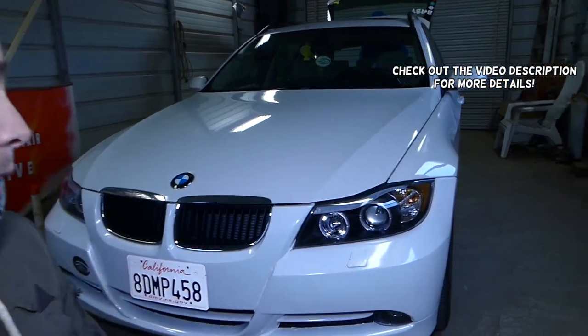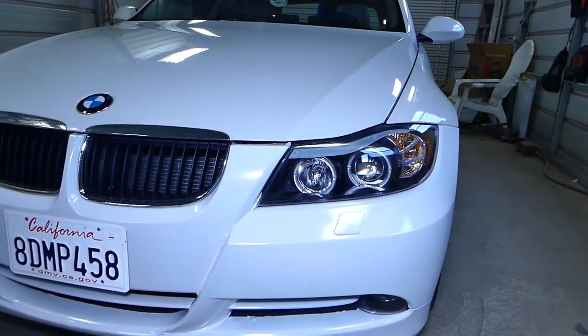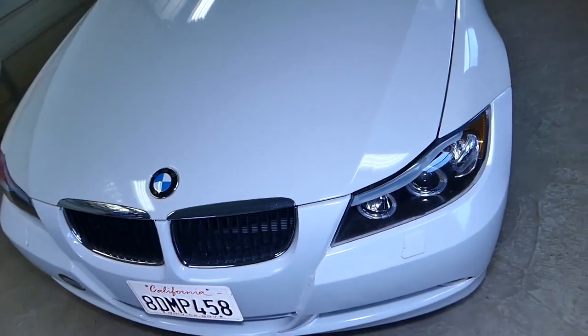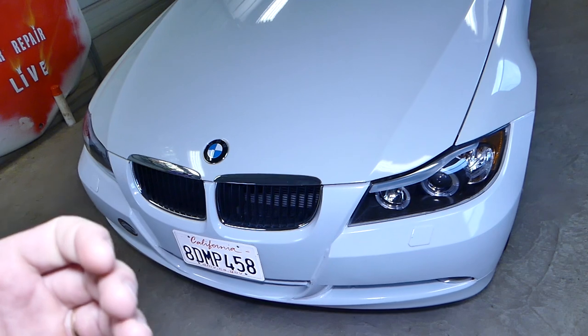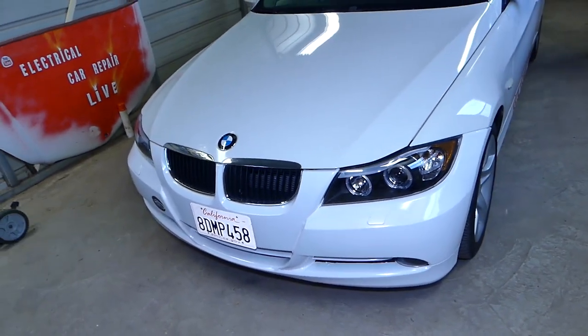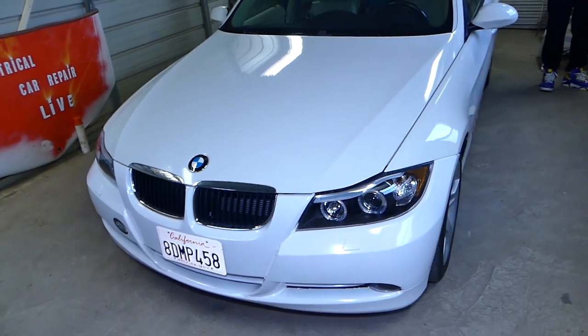Hey guys, welcome back to our Repair Guys. Thank you guys for watching and subscribing to the channel. In today's video we'll be working on a BMW 3 Series generation 2005 to 2013. We'll show you how to remove and replace the sound amp — the amplifier for the sound system — the stock one.